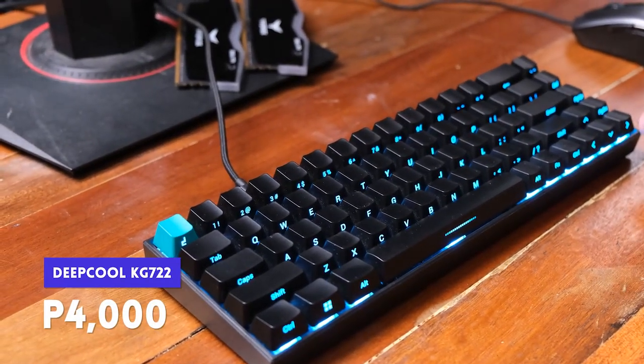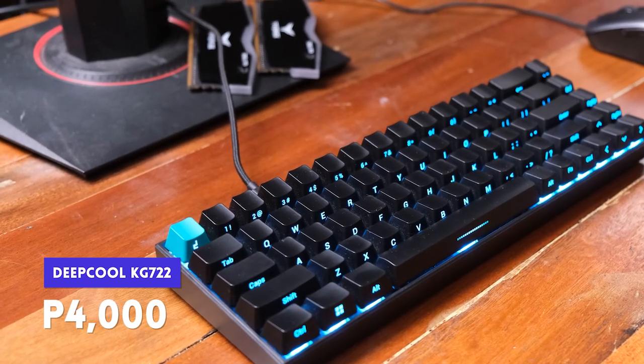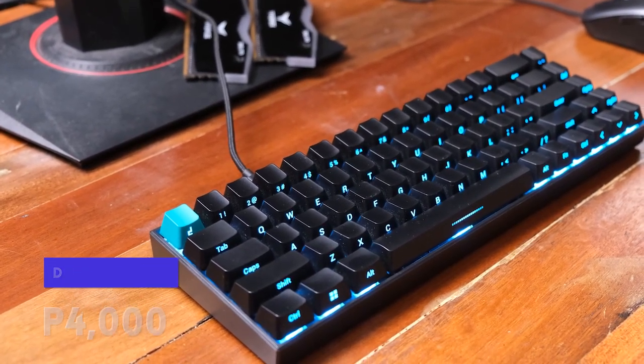The KG722 is priced around 4,000 pesos. Compared to other well-known 65% keyboards like the GMMK Compact or Ducky, this is a lot cheaper while still retaining the premium feel. It lacks some features, but given the low price, I think it's worth it.